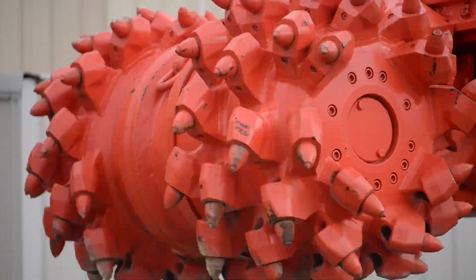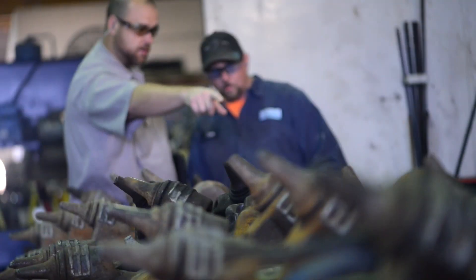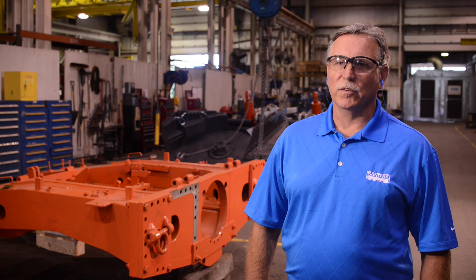My name is Henry Kleiner. I'm the operations manager here for Sandvik at the Briar Hill Workshop in Briar Hill, Pennsylvania. We do repairs on Sandvik equipment. Most of it is minor boulders, but we do a little bit of road headers, scoops, drills, and components off of those pieces of equipment.